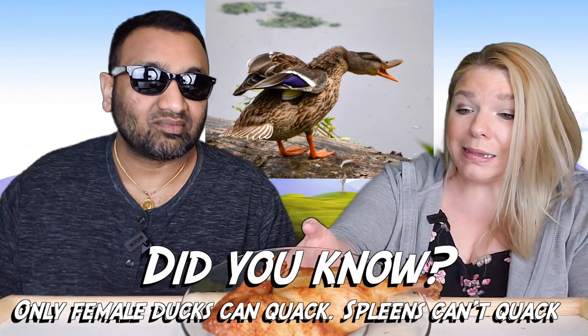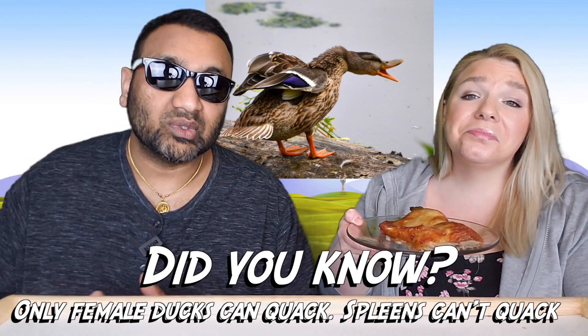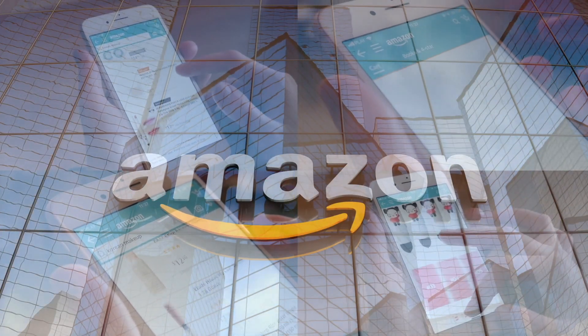We're going to dig into this and see how it is. If you're new here, we basically review everyday grocery items so before you spend your hard-earned money, let us tell you if it's worth it — because who wants to buy a half a duck if it's not good? If you'd like to support this channel, the easiest way is to use our Amazon links the next time you shop there.